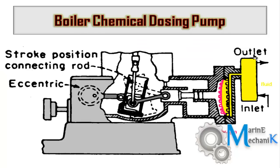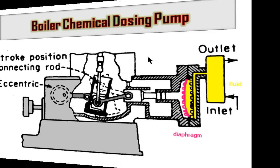This is a working diagram of a boiler chemical dosing pump. There is a knob with which you can adjust the stroke or the quantity of chemical being pumped into the boiler feed line. Adjusting this knob changes the eccentricity of the rod, which adjusts the crank mechanism and thus the stroke of the piston — varying the amount of chemical sucked and pumped into the boiler feed line. The animation shows how turning the knob changes the eccentricity and alters the stroke, finally delivering less or more chemical as required.